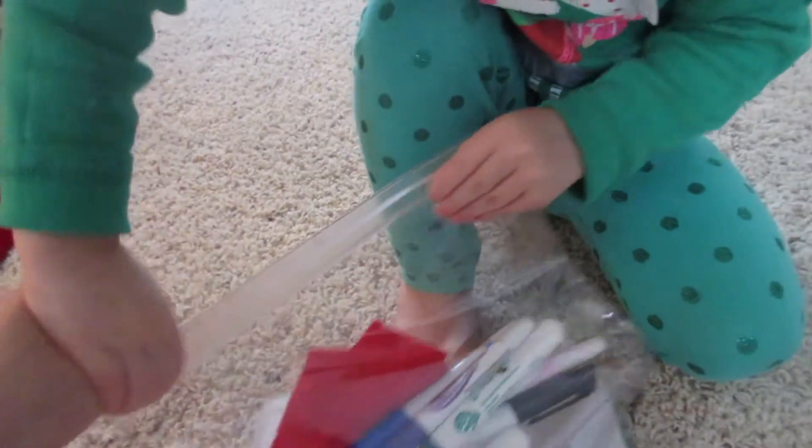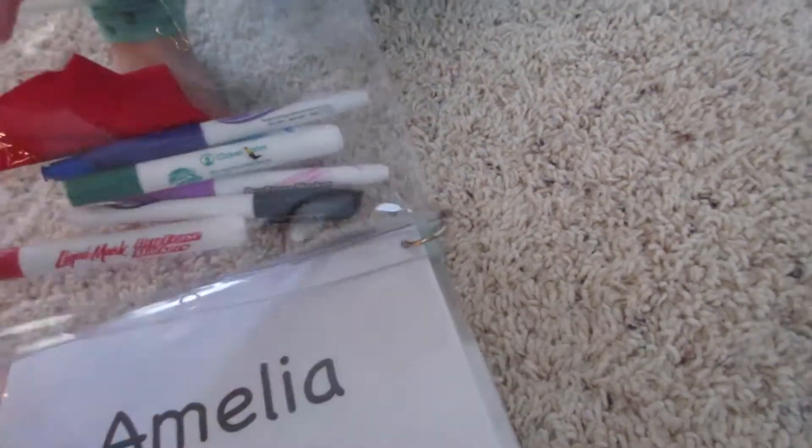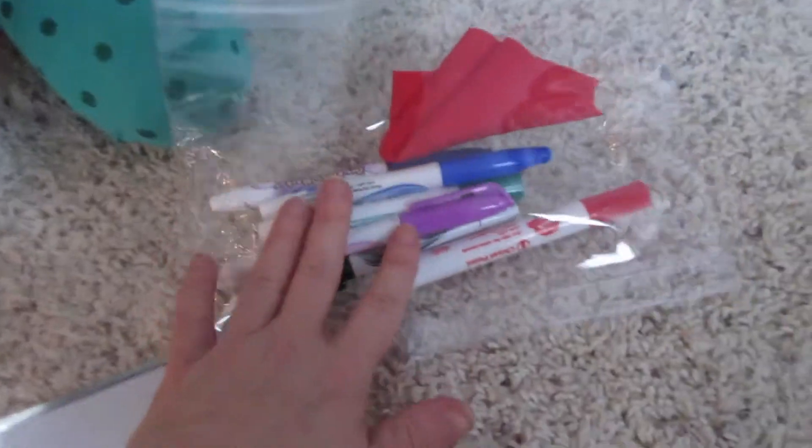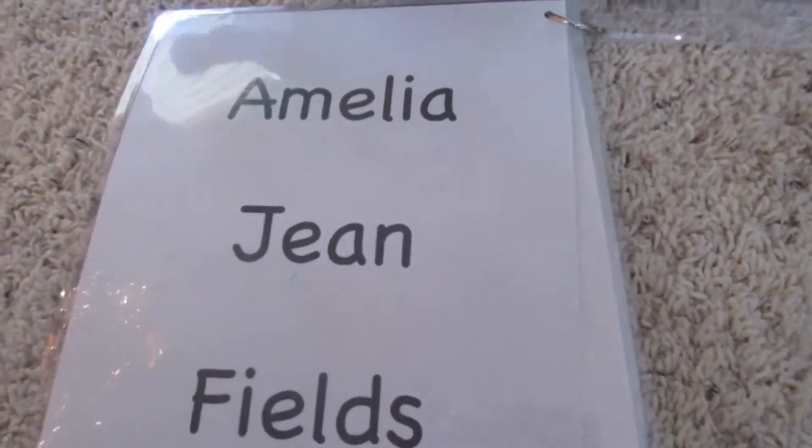Hold it tight. There you go. Okay, let's show everybody what this is. So this is Amelia's, and it's got a little ring to hold everything together. You got your bag with your markers and a piece of fabric that erases the marker when you put it on.